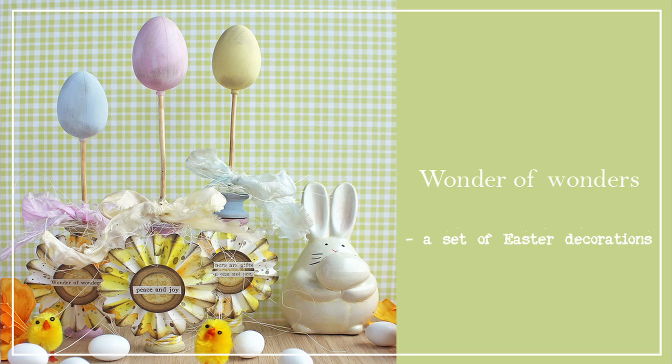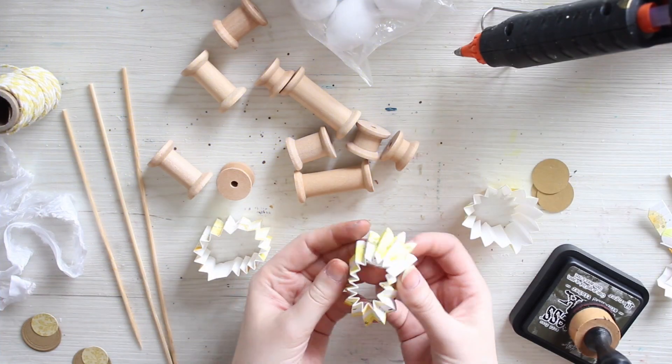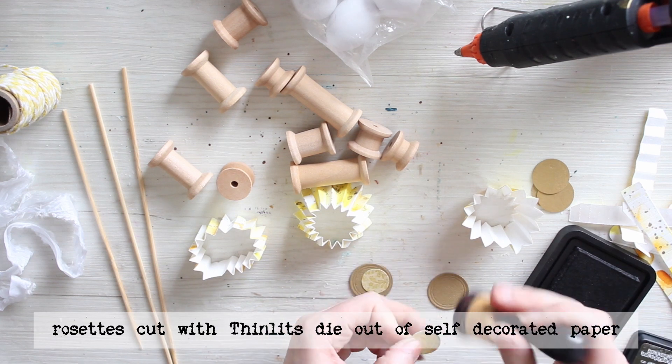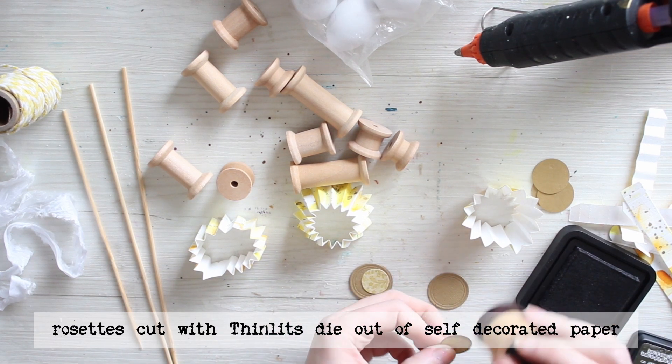Hello! It's Riikka Kovasin here with some Easter decorations this time. I'm using some wooden spools, rosettes and little painted plastic eggs to make these. Let's get started.